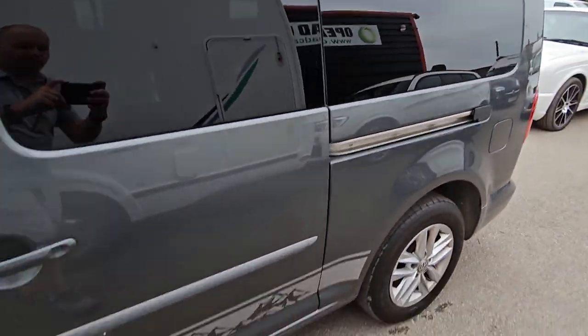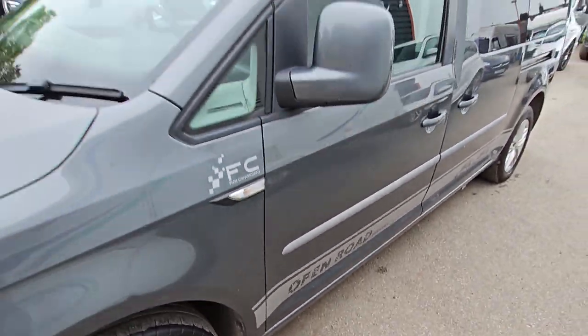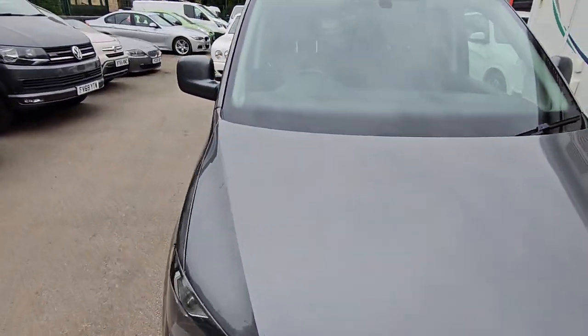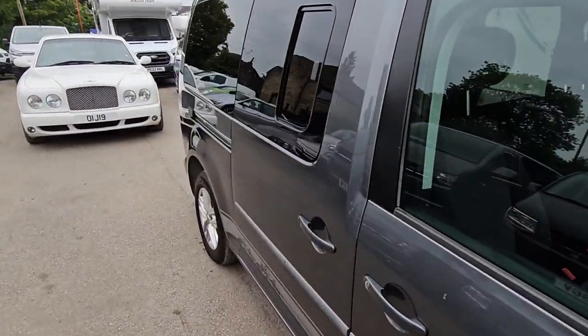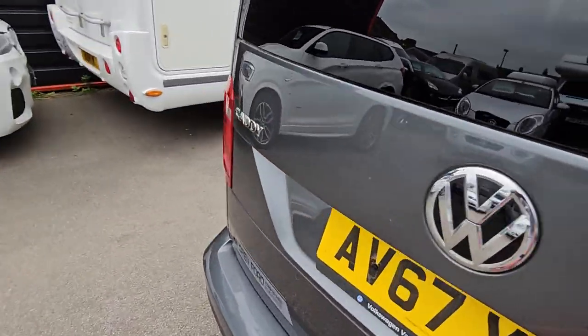It's got the alloys and it is an Open Road edition. Let's get to it — it's got twin side loading doors and a till.